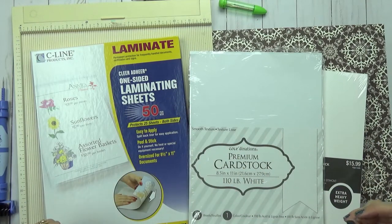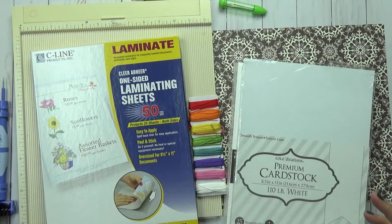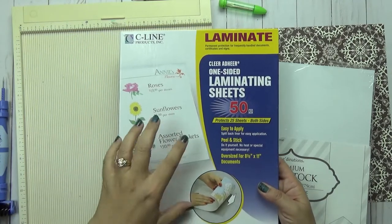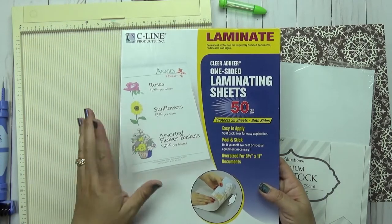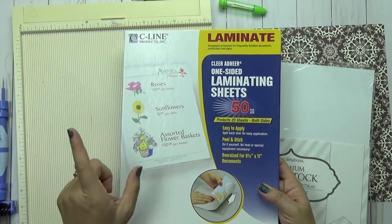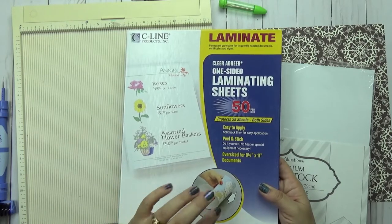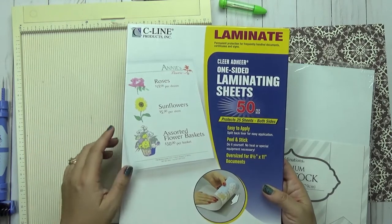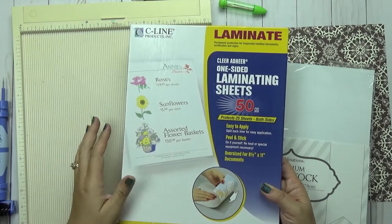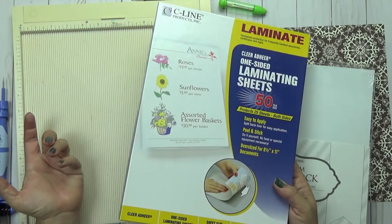In terms of the actual materials you're going to need, you're going to need some one-sided laminating sheets. Now this one runs a little pricier on Amazon — I think it's about 35 cents each. I would recommend you use the cheaper one that is only 16 cents because I don't think there's going to be much difference, but it's up to you. If I didn't have these on hand I'd probably buy the 16-cent one.